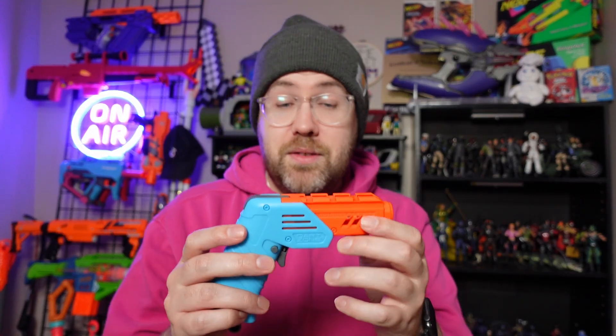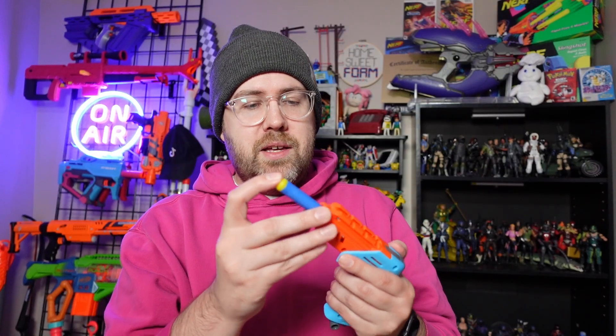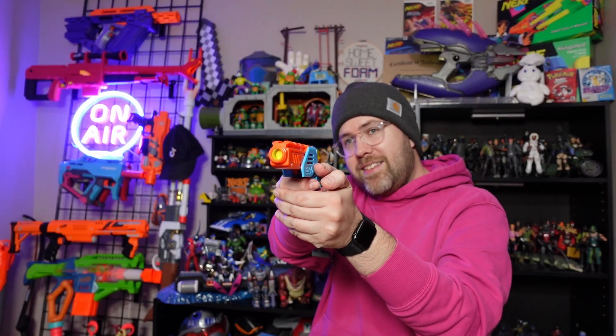The last thing I absolutely love about the Solo is the fact that it can use both half-length darts or full-length darts, and you can load them however which way you want. Here's just a random Busby dart — I can plug it into the front of the barrel right here and try to seat it as far back as possible, because you're going to really get the best performance if you do that. I pull down on the priming bar at the bottom here, and that's some great performance out of a full-length dart — an old-school Busby one.